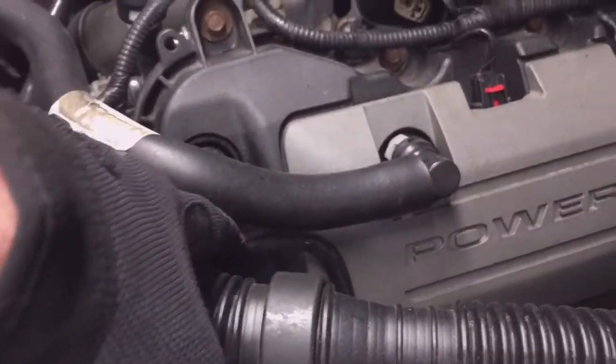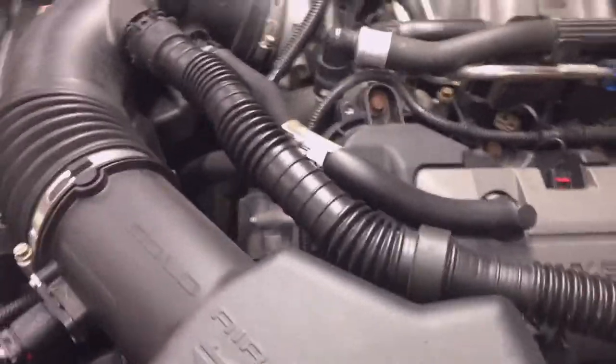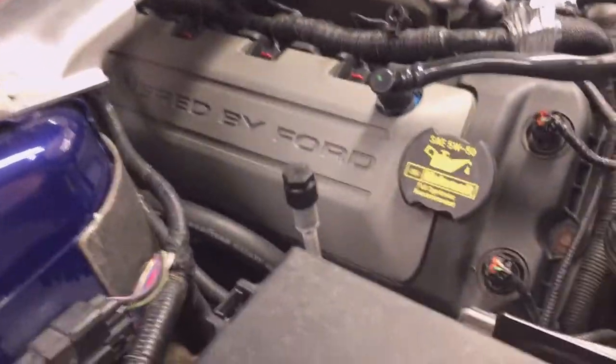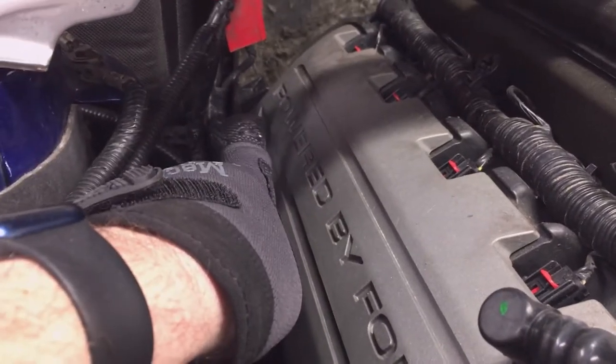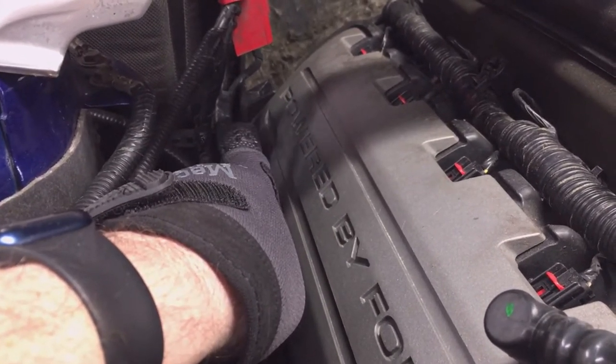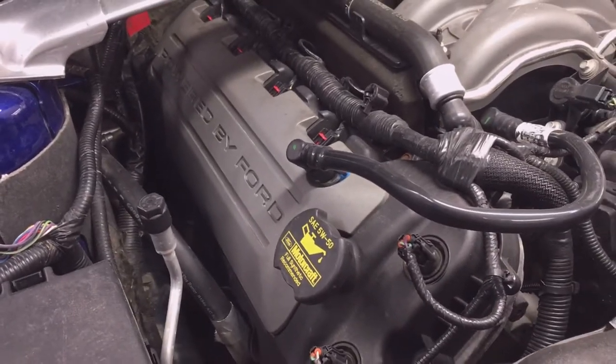The fuel line has a mounting location here and in the back — those just pull out, they're easy. On the right side you also have to take the tube off here, take the cap off. The reason you take the cap off is it's easier than trying to sneak around it, because you have to get past this battery mounting tab here for the battery tray. There are three tabs on each side.